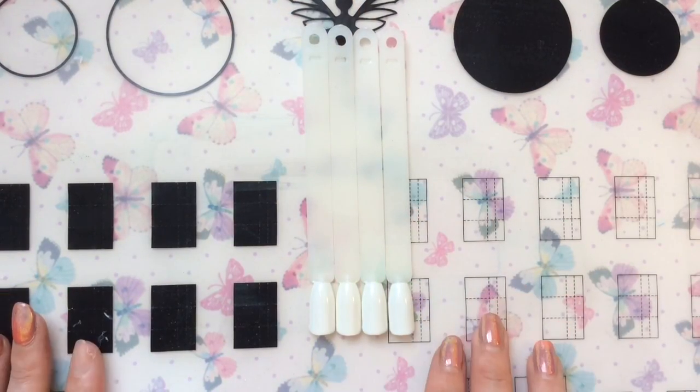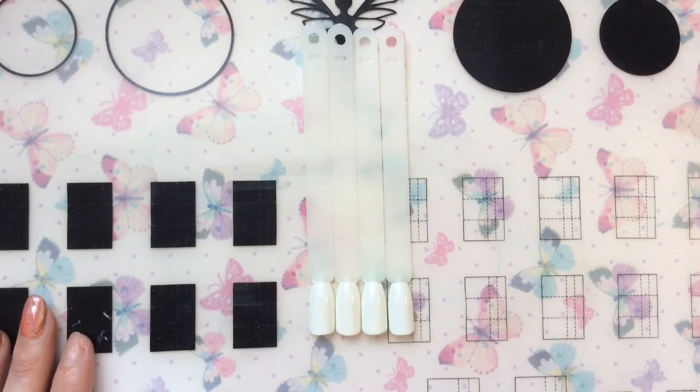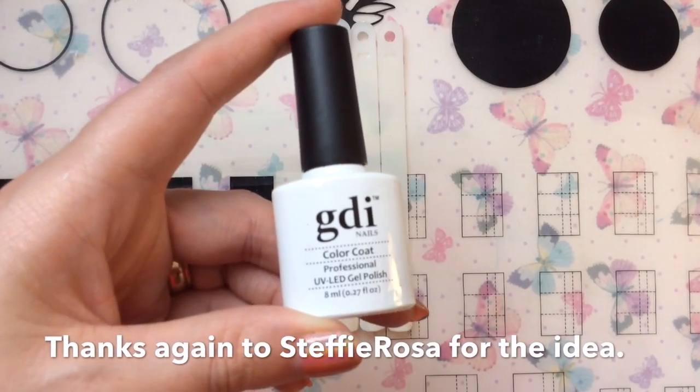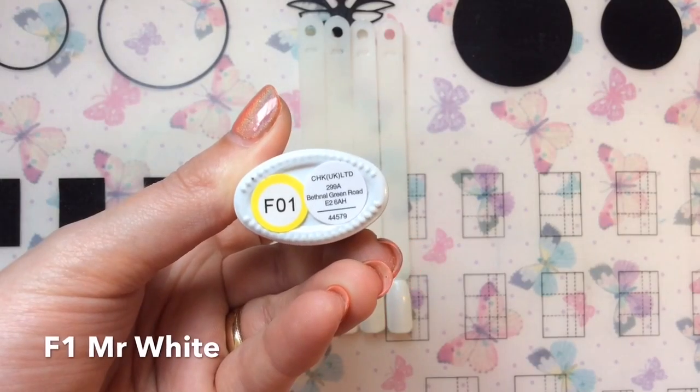Hey jellybabes, I'm back as promised. Last week I did a patchwork design and I was happy with it, but it kind of didn't really scream out patchwork to me. So I said I found a better way to do it and I'd come back and show you this week. Like before, I'm starting off with my white gel base coat.